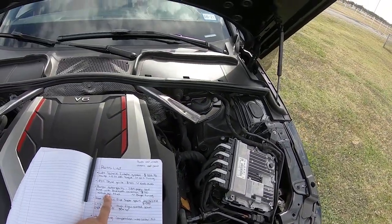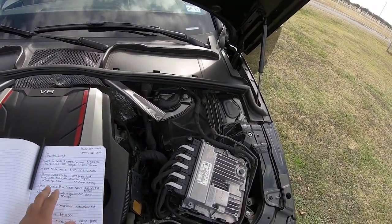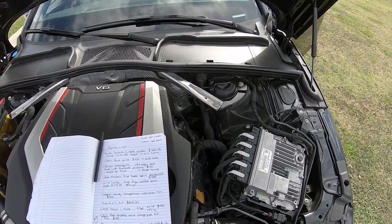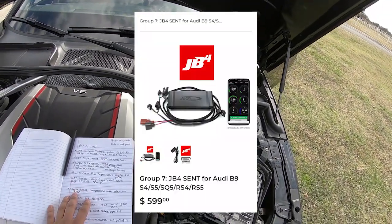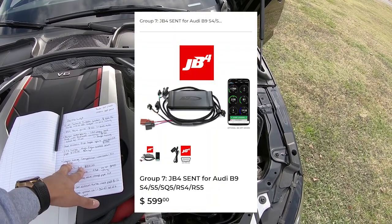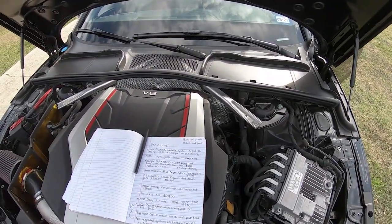The next upgrade is going to be the JB4 piggyback tune from Burger Motorsports. I can't show you that — I can probably throw a picture up on screen. I actually got rid of it for my next tune, which I'll go over here in a second.